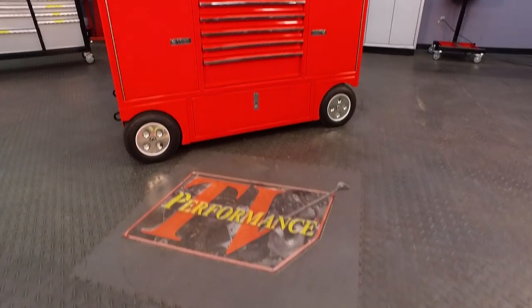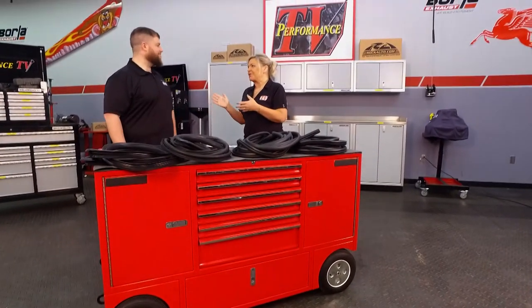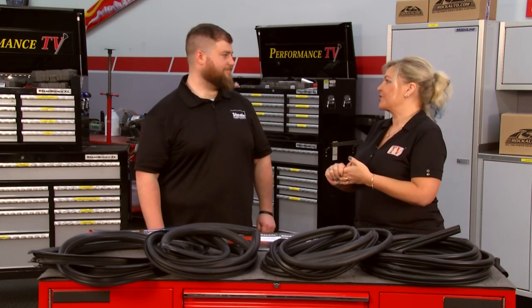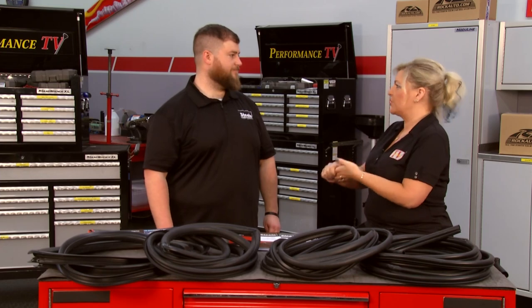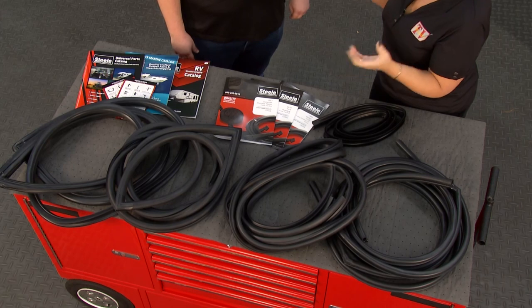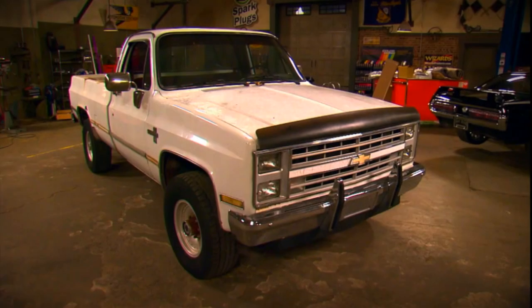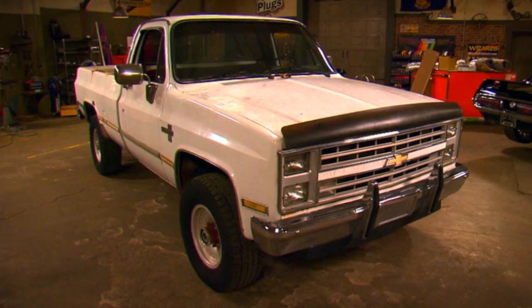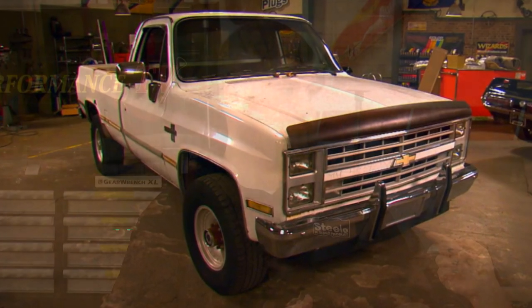Welcome to this week's Performance TV, where we have Danny here with us from Steel Rubber. Danny, when people are doing a project, there's just certain things that they don't go to a junkyard for when they're trying to restore something. You need to go with the right parts, and that's why we have Steel Rubber. You guys cover all kinds of stuff, but today we're talking about the really cool year of Chevy trucks.